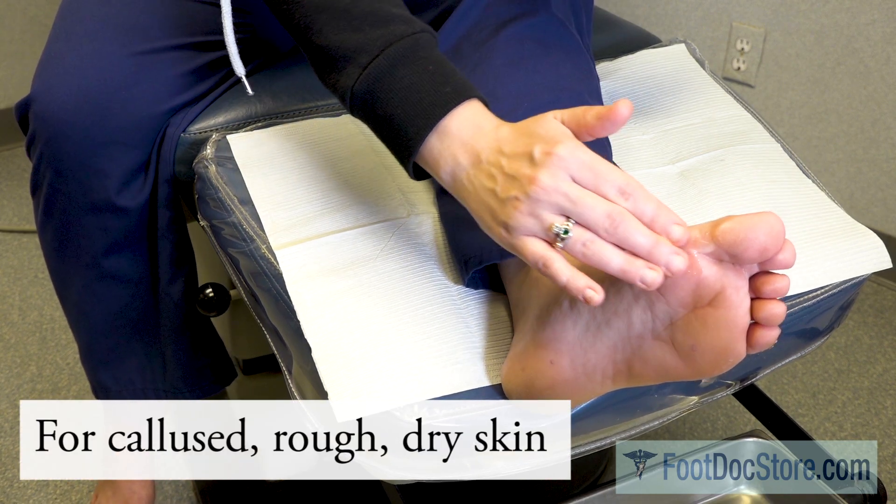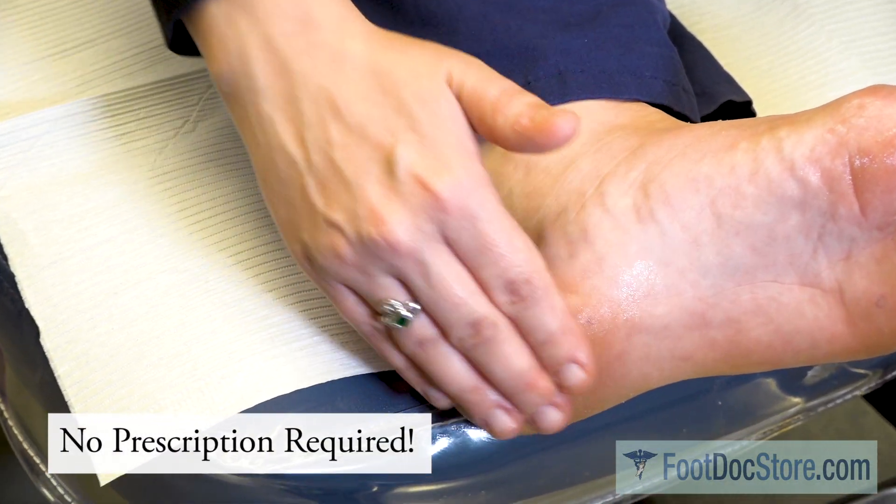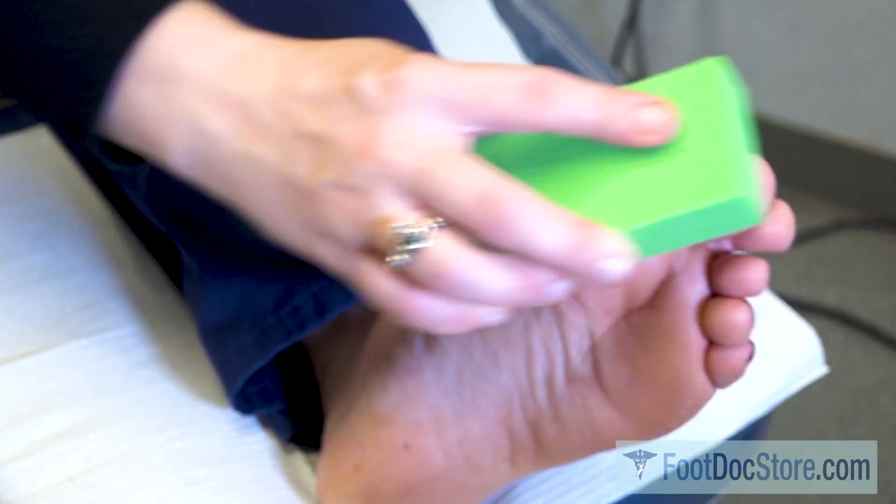For best results, apply directly to affected areas after showering and use once or twice daily. The pumice sponge works to gently remove calloused skin.